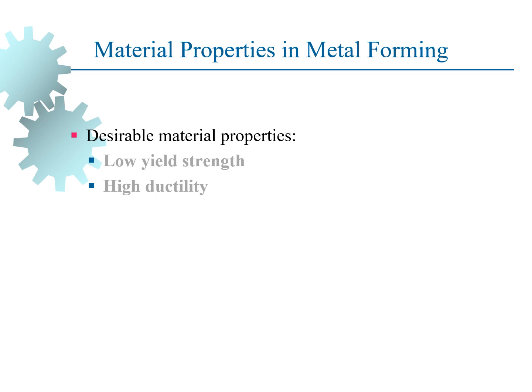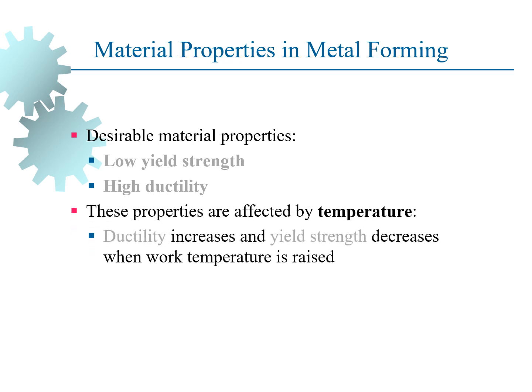So what are the metal properties needed in metal forming? Some of the desired metal properties are low yield strength and high ductility. These properties are affected by temperature — ductility increases and yield strength decreases when work temperature is raised. Other factors that contribute to metal forming are strain rate and friction.